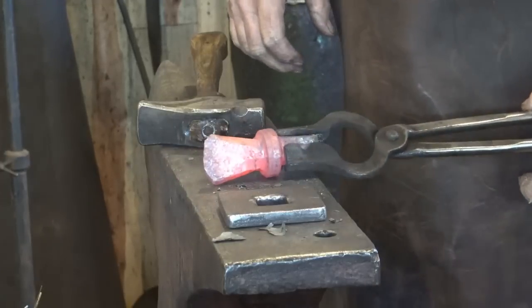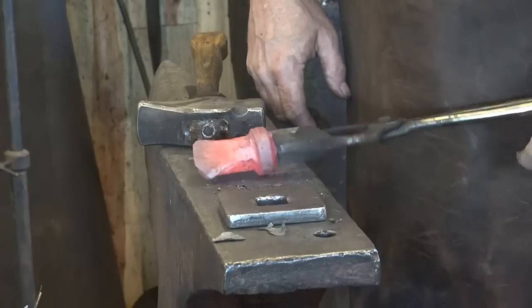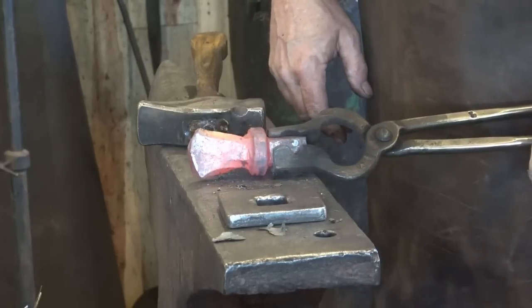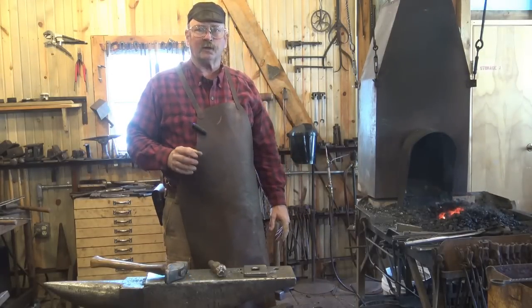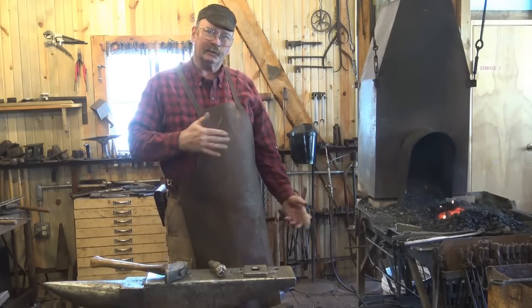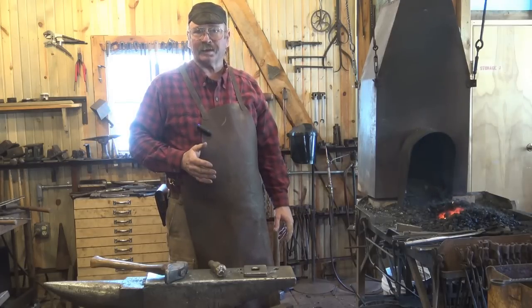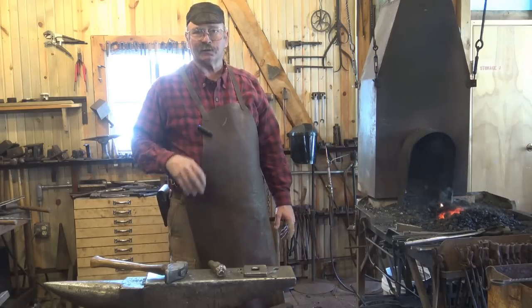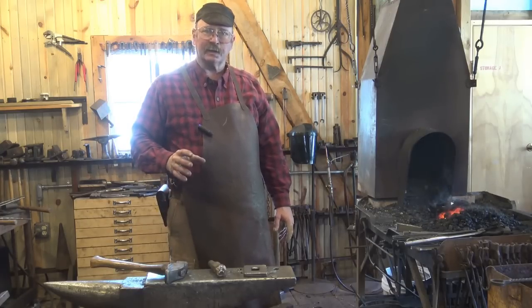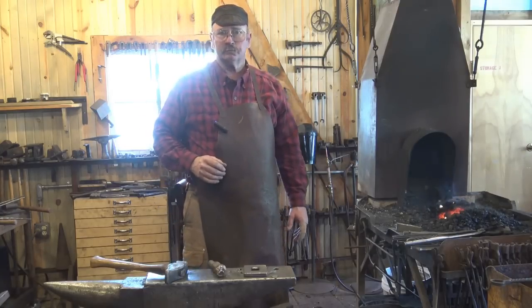Remember, we need to anneal tools to take all the stress out before filing or grinding in preparation for heat treatment. That hardy is going to need to be hardened and tempered, but it needs to anneal first — it should sit in the vermiculite overnight, ideally at least till this afternoon. So we may not get that in on this video. Instead, let's look at a couple other options for making quick hardy tools.